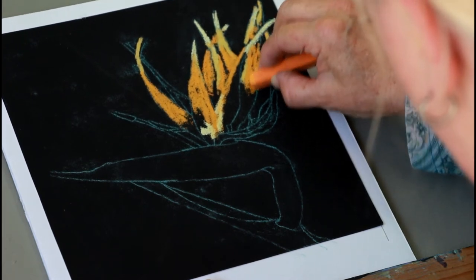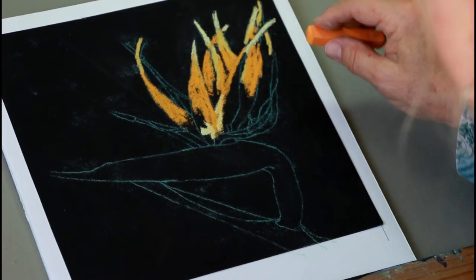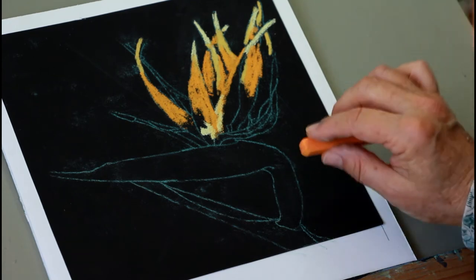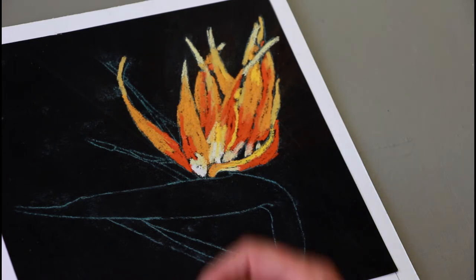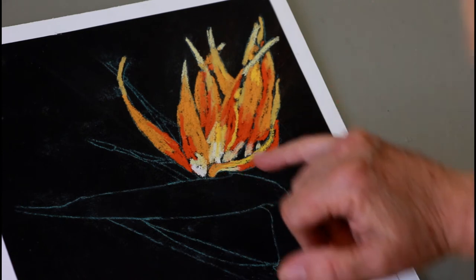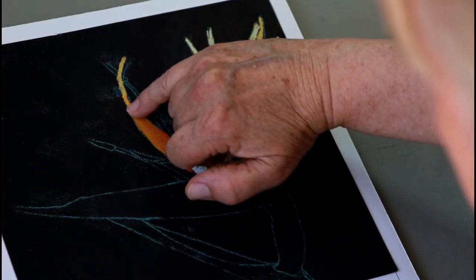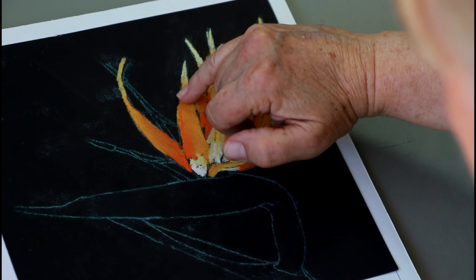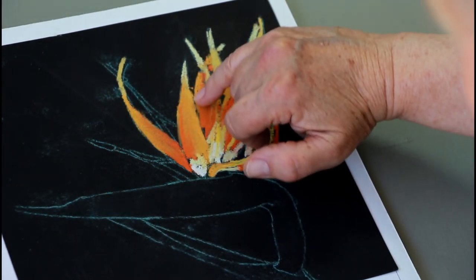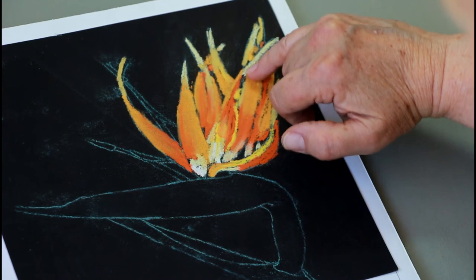I think you get the point — I don't want to take up all of our time with me adding color when it's rather repetitive, so I'm going to break here and when we come back I'll show you how I blend this. Okay, I finished putting in my under colors and now I want to blend them. If you've got little fingers you can probably blend some of the wider areas with your finger. This is just going to be a general blend right now — I'm going to avoid some of the lighter areas just for the time being.